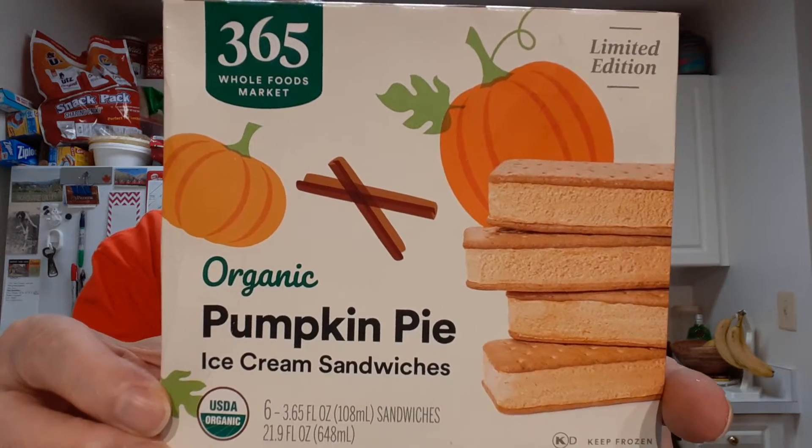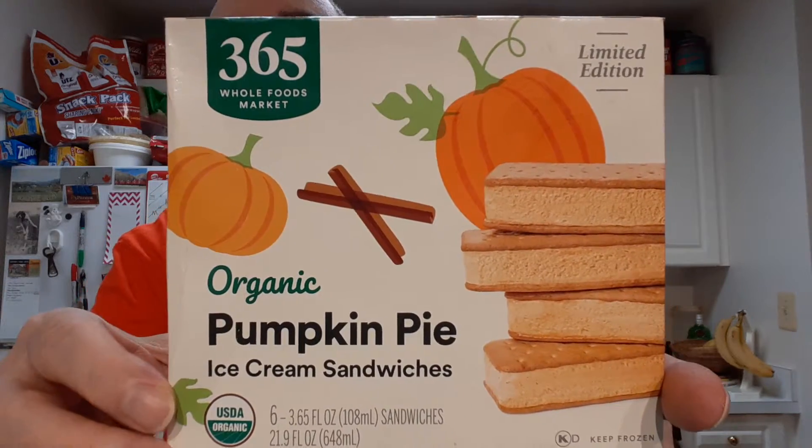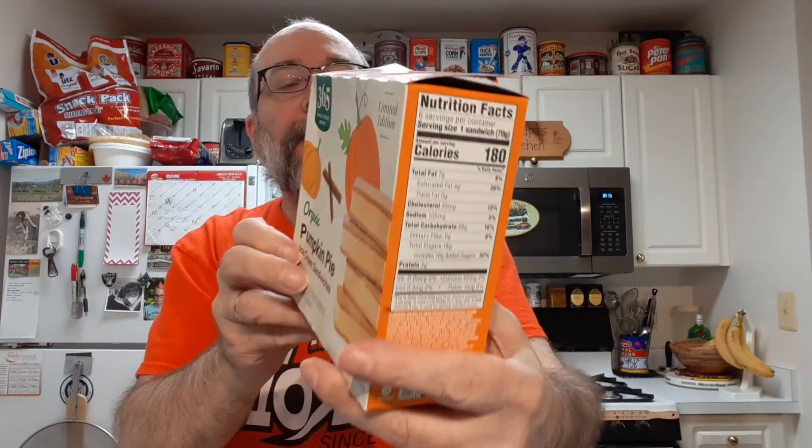We'll be trying Whole Foods Pumpkin Pie Ice Cream Sandwiches. Let me look at the ingredients here. Let's see what we got in here. Pumpkin puree — it's not just a bunch of pumpkin spices.